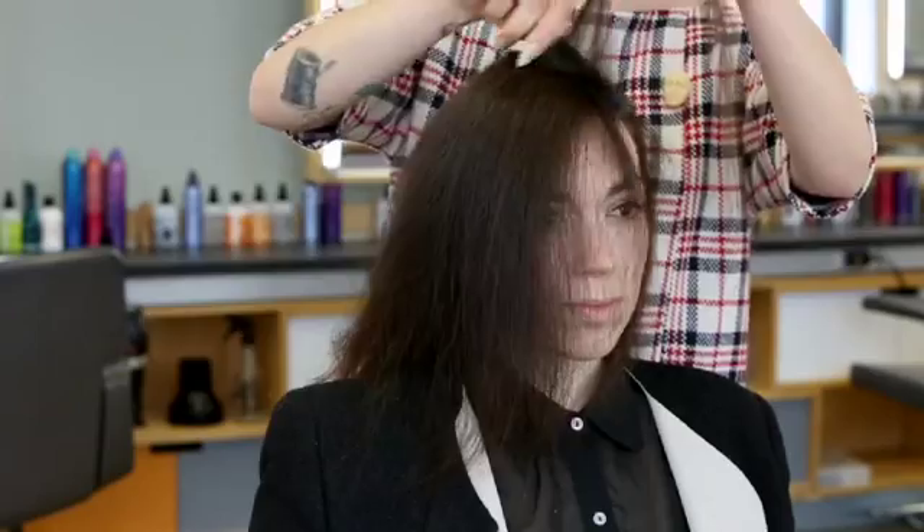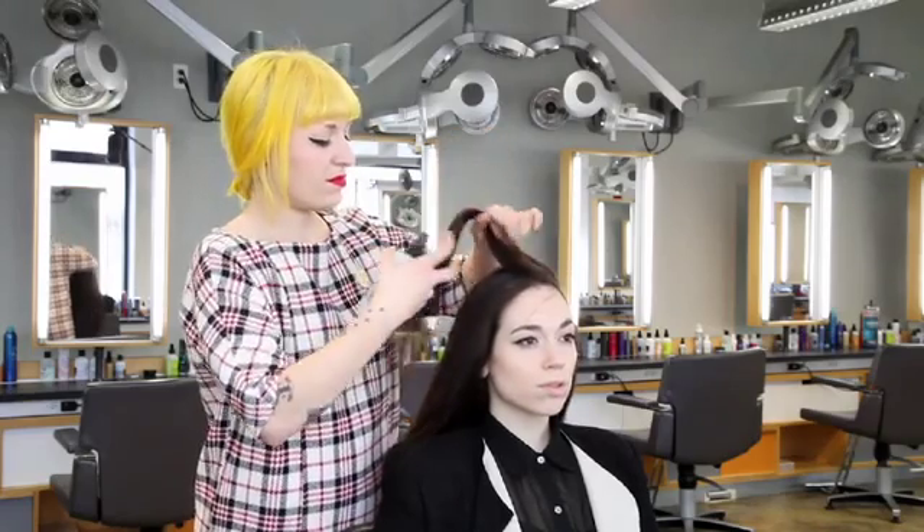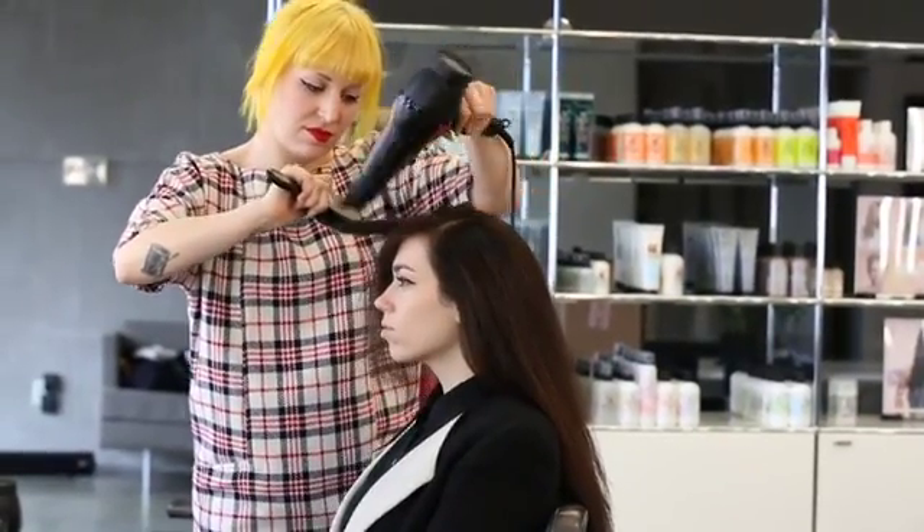To achieve this look, first I made my deep side part. I sprayed in some thickening spray and blew out the hair straight down.